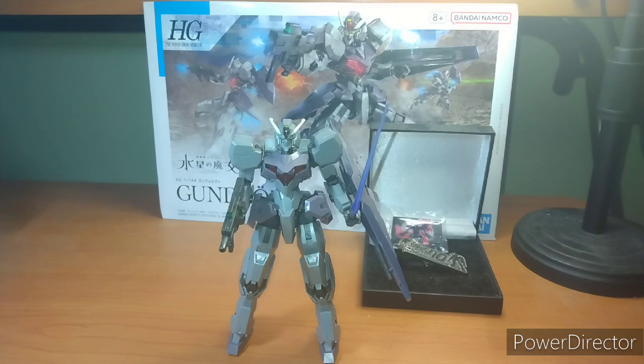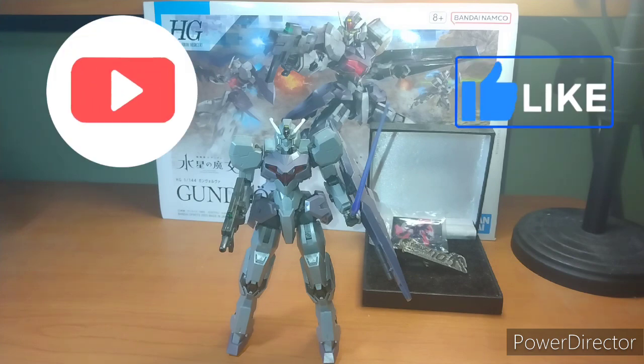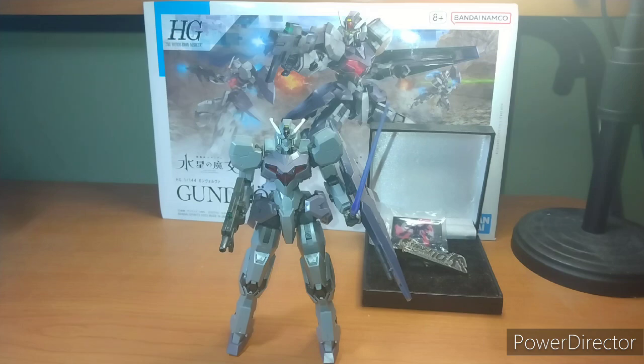The next couple of episodes are going to be very Halloween-esque. The Gundolvas are basically familiars, because they can be piloted — they're mindless drones — piloted by the Aerial Rebuild and her little squad, so they're kind of like witches' familiars in that logic.